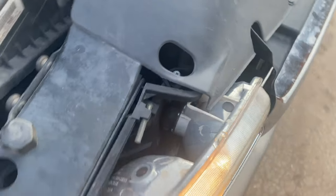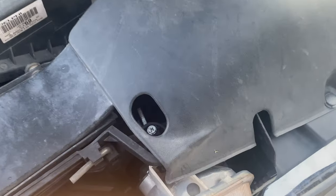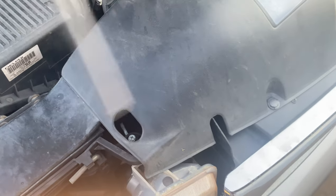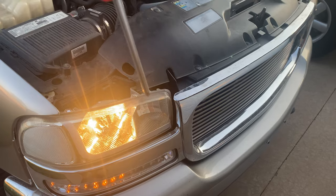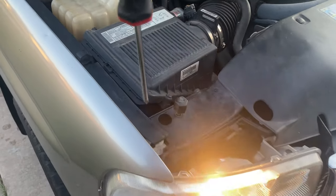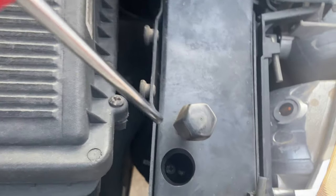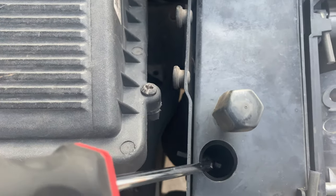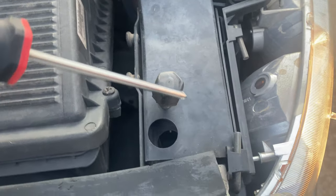The way that you adjust these — some cars only have one. If you look at the headlight right above it, that one right there should most likely, at least on this model, be left and right. This right here, that one down in there — make sure you got a longer screwdriver — that one is going to make it go up and down.